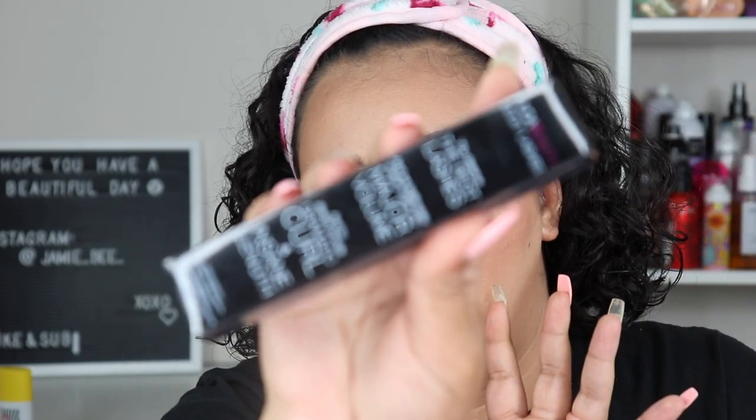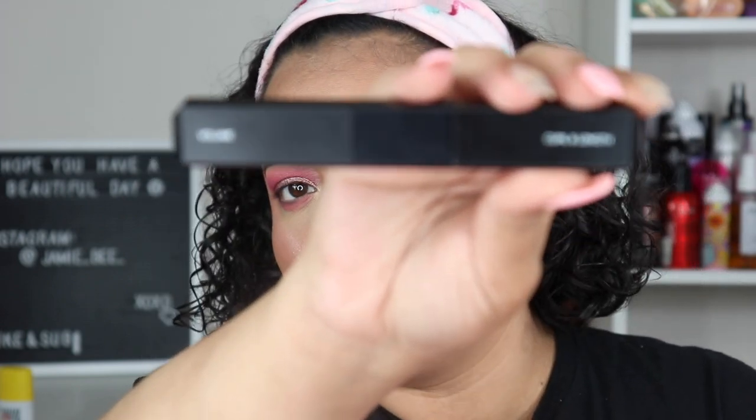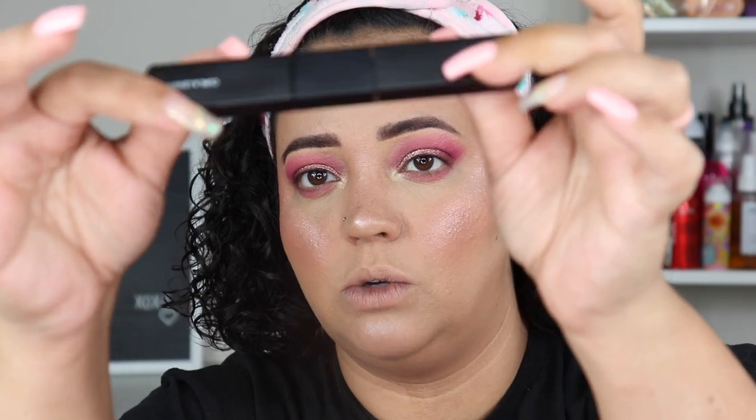That's the eye look — very simple, very pink, very summertime. Moving on to the other new Huda item: the Huda Beauty Legit Lashes Mascara. I won't be using lashes today because I want to see how this mascara performs on its own. A lot of products claim to be top of the line and I have yet to find a mascara where I think I don't need lashes. It's double-ended — one end for volume and one for curl and length.